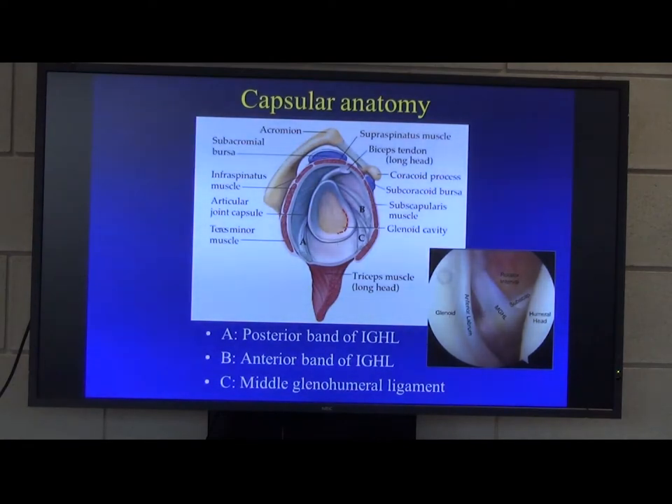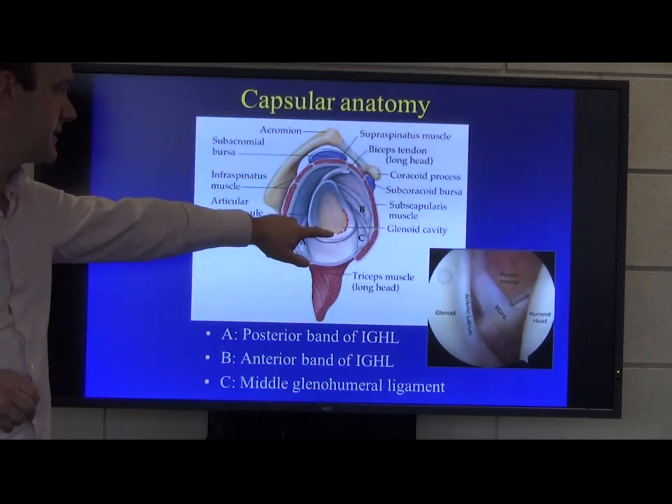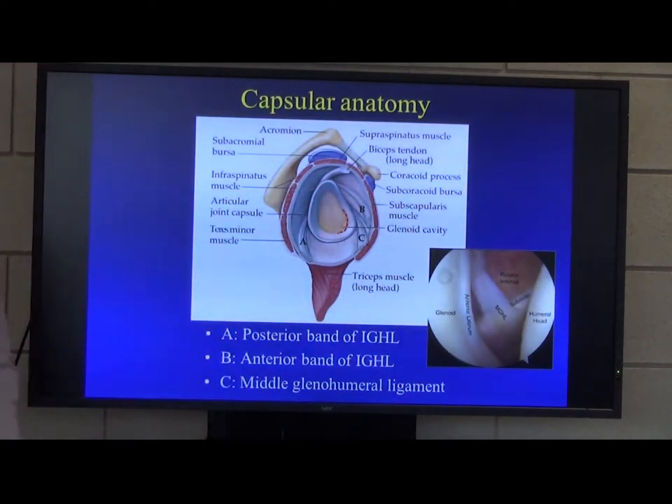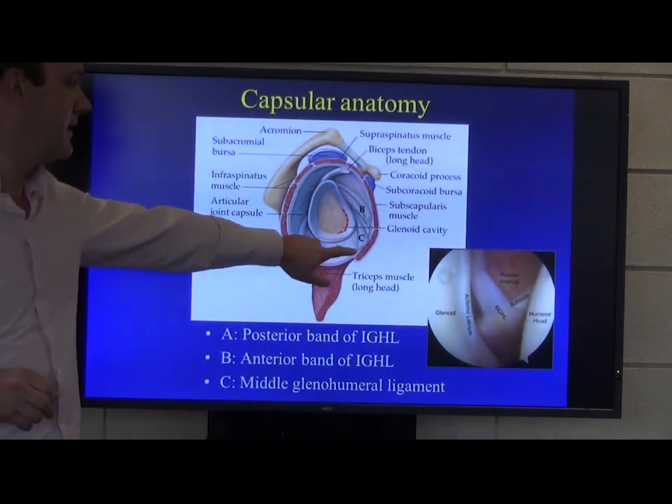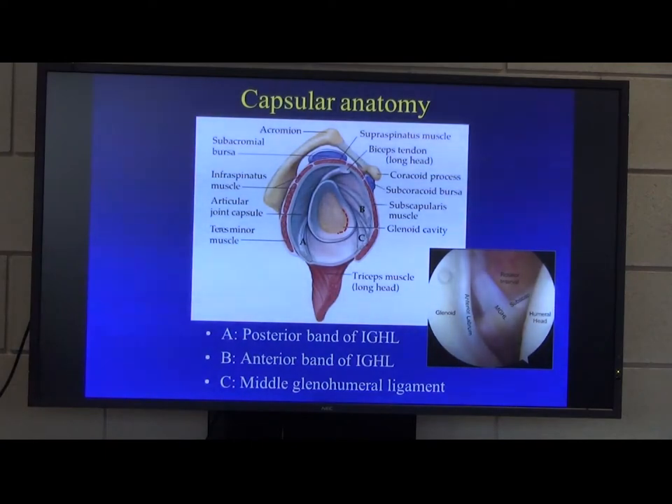The injuries are seen in the antero-inferior labrum — this is really where the anterior band of the inferior glenohumeral ligament inserts, and we think that's really where the pathology is.